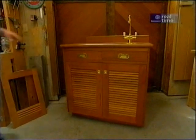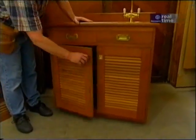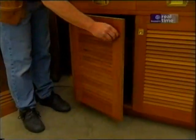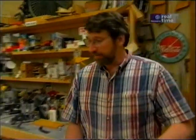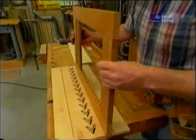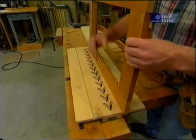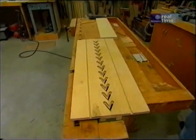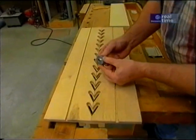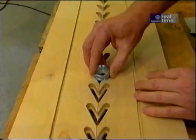A few years ago I made this teak bar and it featured louvered doors. Now I can't go to the home center and buy louvered doors made out of teak — this is a custom item. The trick to making louvered doors is to make slots in the stiles of the door that are perfectly matched. Otherwise the slats are not going to be straight. That takes either a specialty machine or a jig, which is what I did. The jig will allow me to cut both sides at the same time making a perfect match.